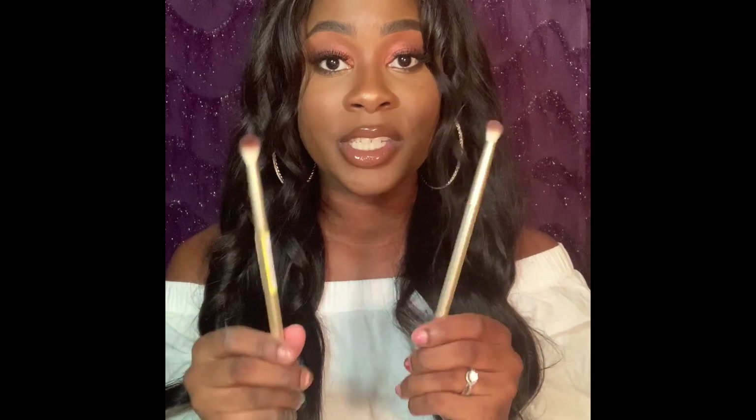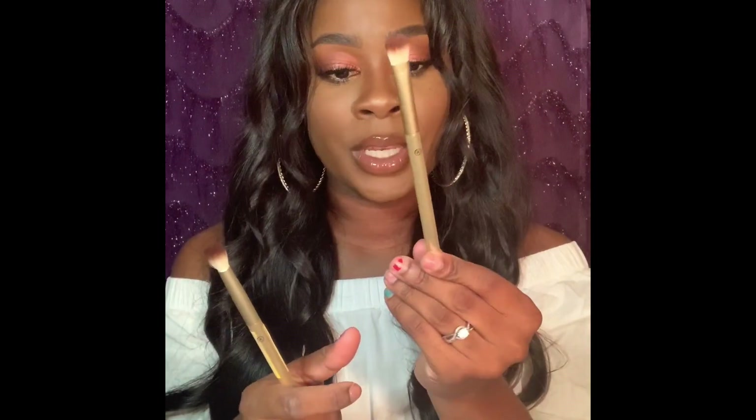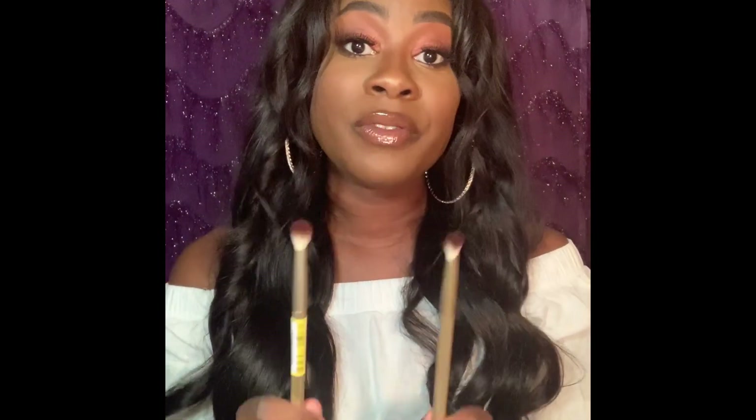Moving right along — these are two brushes made by Sonia Kashuk that I got on sale at Target. One is called the Blending Crease Brush and the other is the Large Eyeshadow Brush. Both of these brushes retailed for $6.00 and I got both of them for $4.21. I think what happened is that the packaging got damaged and they put them on the clearance rack, which is fine by me. I always love a good deal — $4.21 is better than $6.00.